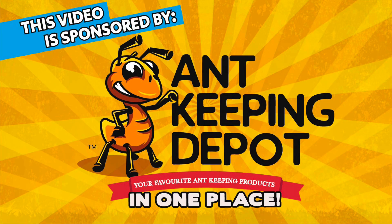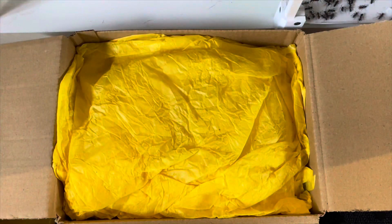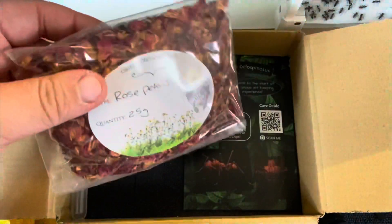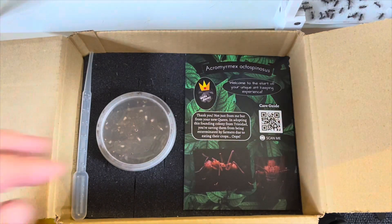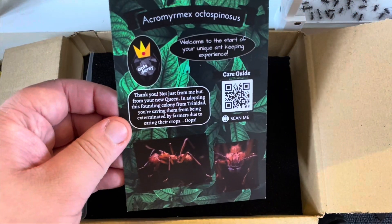Hey everyone, just to let you know that this video is sponsored by Ant Keeping Depot. In today's video I'm unboxing some ants I'm really excited about from Ants Davy. A little while ago he reached out and asked me would I ever be interested in a leafcutter colony. He was offering these free of charge, which is obviously very nice of him, with the only condition being to make a video, which is what I was going to do anyway.